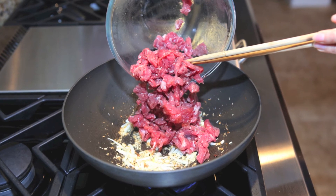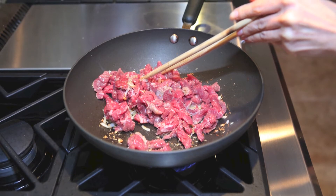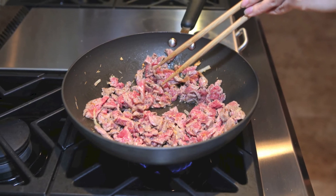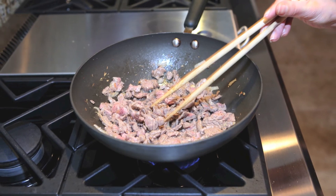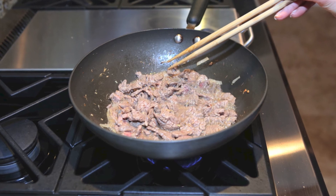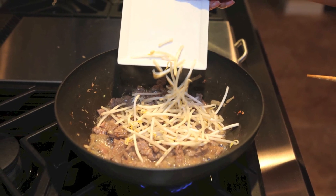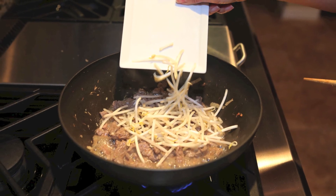Add the beef to the pan and stir fry quickly. It won't take long to cook this beef at all, but continue stir frying over high heat. When the beef is cooked to the doneness that you like, add a handful of bean sprouts and give everything a quick toss. Now turn off the heat.